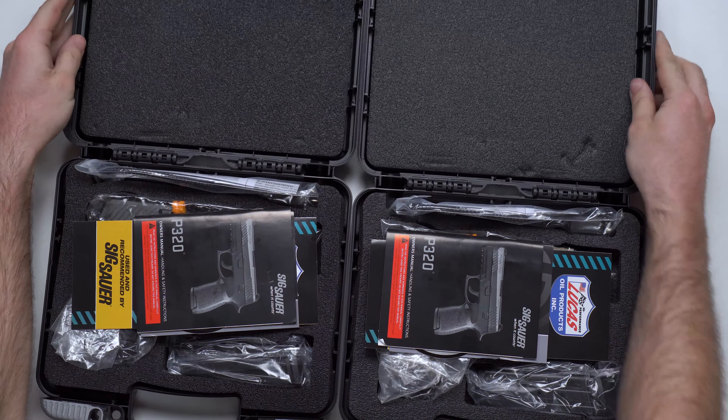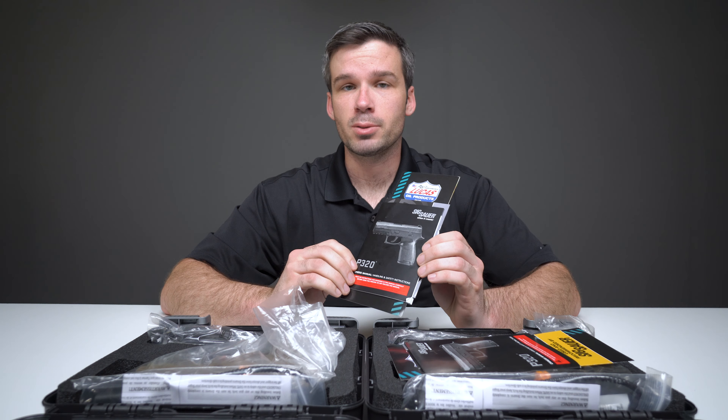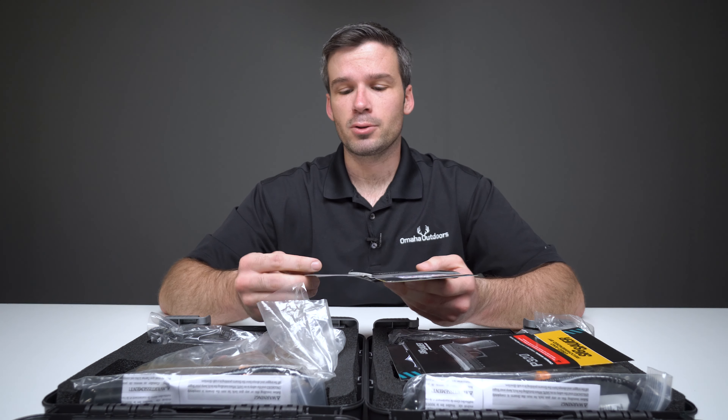Now the first thing you'll see when you open up a Sig Sauer handgun box is the manual. And if you're like me, you know everything about guns — there's nothing you could possibly learn from a manual. But just in case, maybe you should open it up, check it out — might learn a thing or two the manufacturer wants you to know.